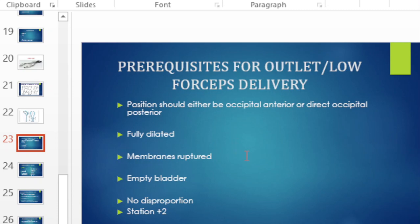The prerequisites for forceps are more or less the same as those for a vacuum. We focus on low or outlet forceps — mid-cavity and high forceps are no longer done in modern obstetrics due to their complications and technical difficulty. Prerequisites include an occiput anterior or posterior position, full dilatation, ruptured membranes, emptied bladder, no CPD, and station of at least plus two for a low forceps.